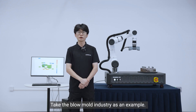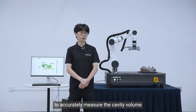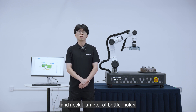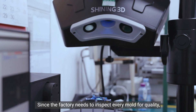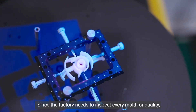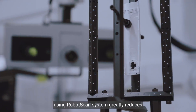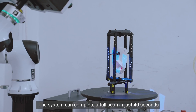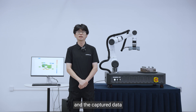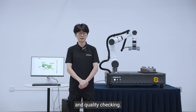Now, take the blow mold industry as an example. With the help of 3D scanning, it becomes possible to accurately measure the cavity volume and neck diameter of bottom molds during the design and adjustment stages. Since the factory needs to inspect every mold for quality, using the RoboScan system greatly reduces labor cost and improves efficiency. The system can complete a full scan in just 40 seconds, and the captured data is then used for automated verification and quality checking.